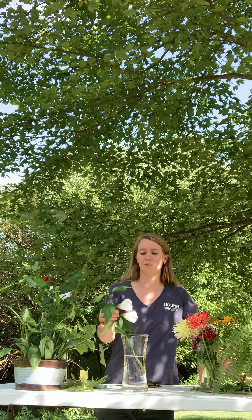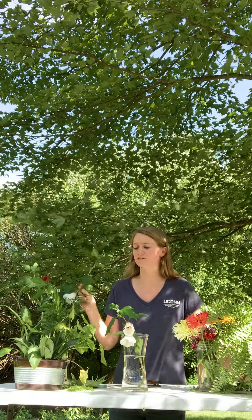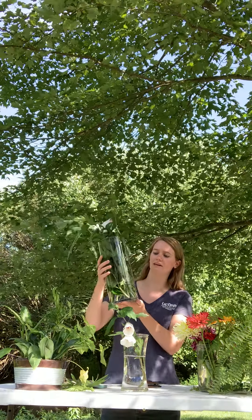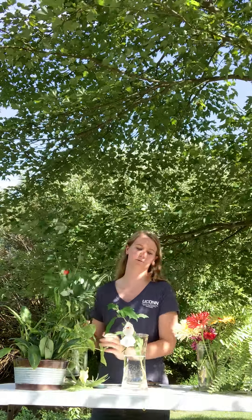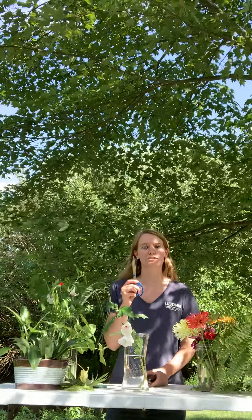Before we get started we're also going to want to cut everything — all your flowers, all your greens or whatever foliage you're going to use — and you're also going to want to grab a vase. Put everything in water and then place it in an actual vase to go inside your home. You'll also need scissors for your smaller stems and pruners for your more woody stems.